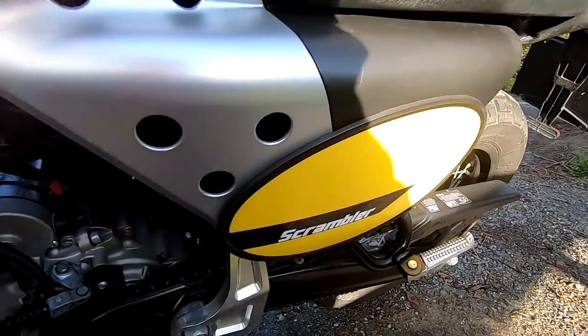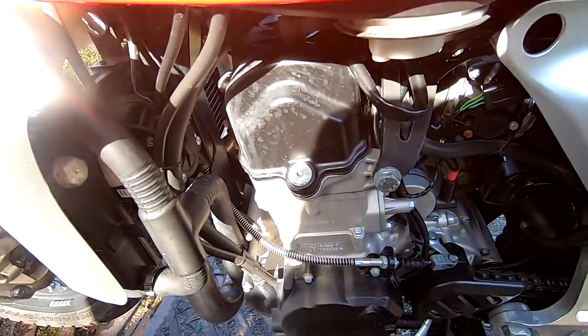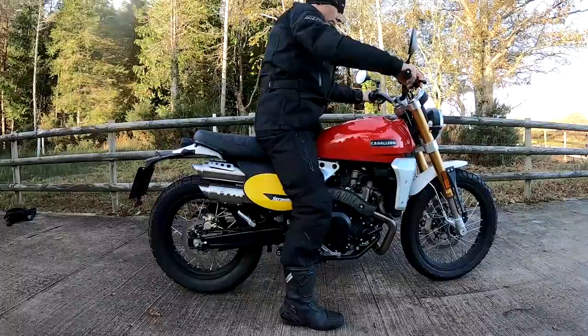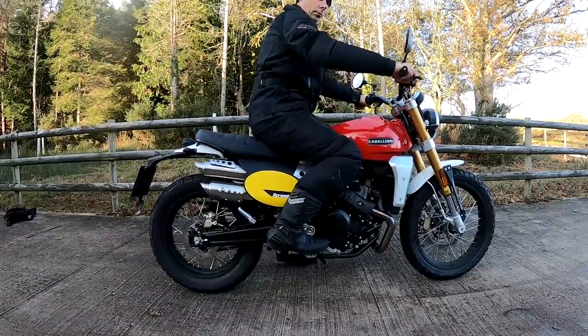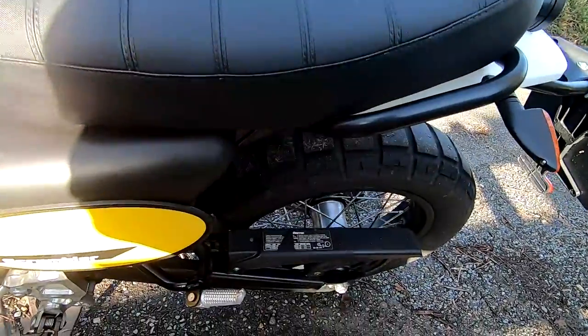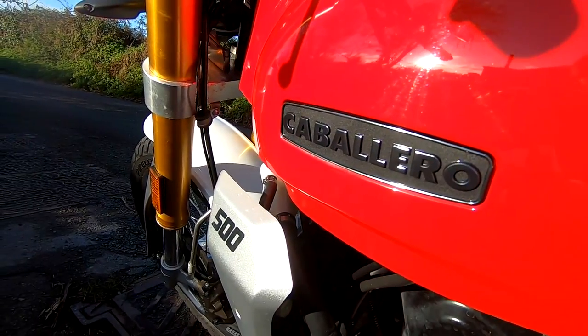820 millimetre seat height, and there is also an optional 840mm taller seat. Have a look at me on the bike — I'm 5'7 tall with a 30-inch inside leg and I come in at about 75 kilos. These bikes are nice and light — 150 kilos dry weight — so the power to weight ratio is very good. They really are good fun, with a top speed of about 100 miles an hour.